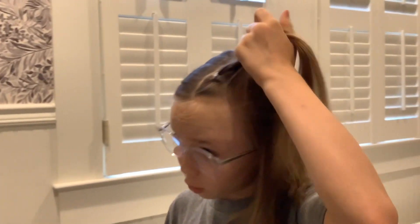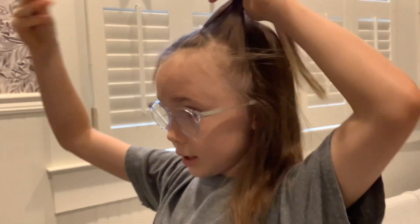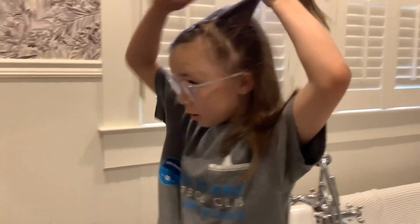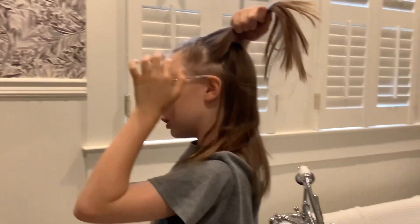So now you have this little part right here, and you're going to grab some more hair, maybe about halfway to your ear. Take it and put it in. You're starting to see the shape of it, and then you're going to do what you just did — grab another part and get it about to your ear now.